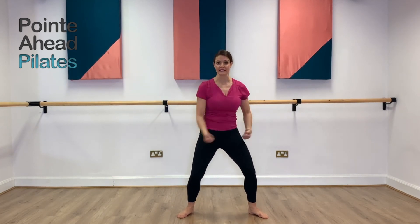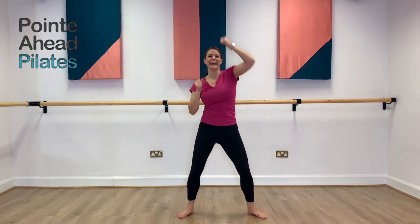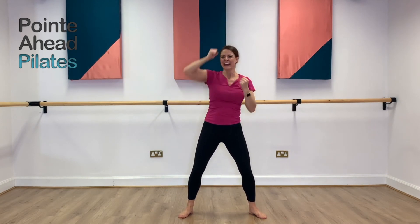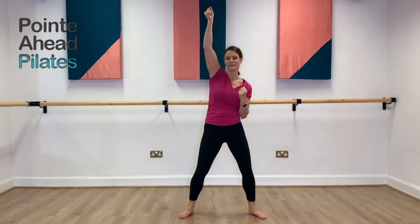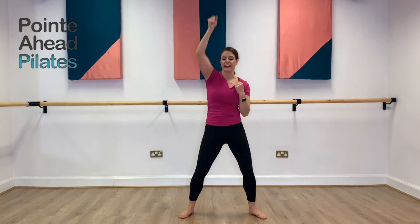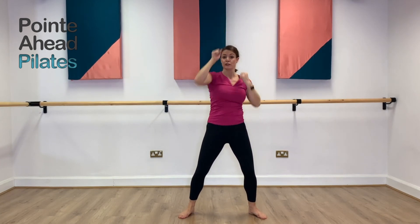We've got five seconds left and you're going to punch to the ceiling. In two, one — reach, reach, reach, reach. Nice length through the side of the body. Nice and powerful up to the ceiling. You're doing really well. Side to side, a little bit of transference of weight, foot to foot.